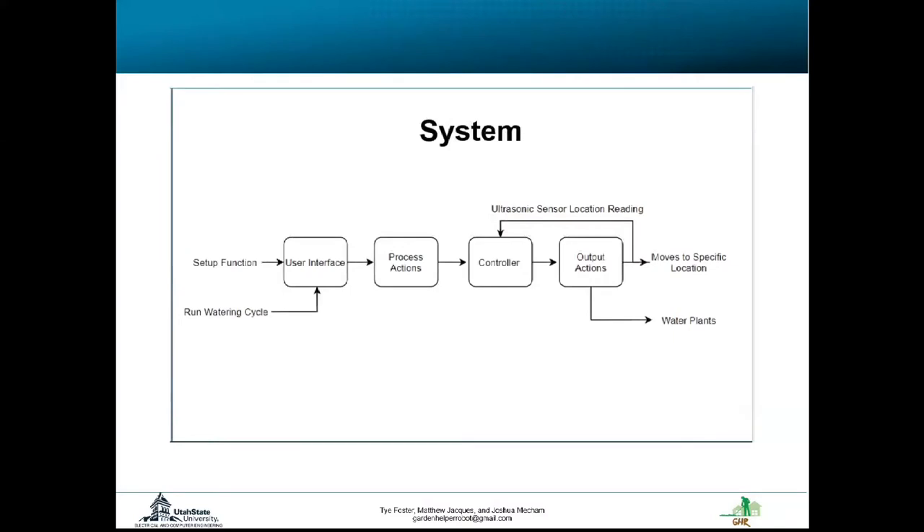Here is a diagram of our system. It starts with the user input. Your first time running it, there will be a setup function that will ask for locations of plants in millimeters. You can also set a time to water using that. Those numbers will be saved permanently but can be reset at any time, so the maximum times that setup function needs to happen is once. From there, there are also buttons where you can just water right away.